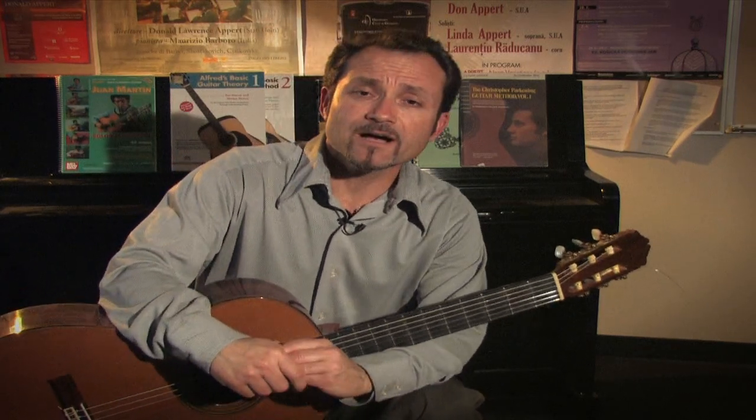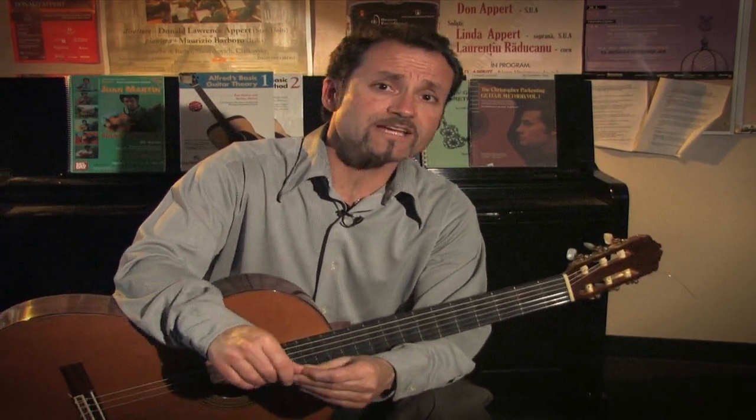There are many different sizes of guitars — half size, three-quarter size, and full size of the instrument — depending on how tall the child is or how long their arms are.